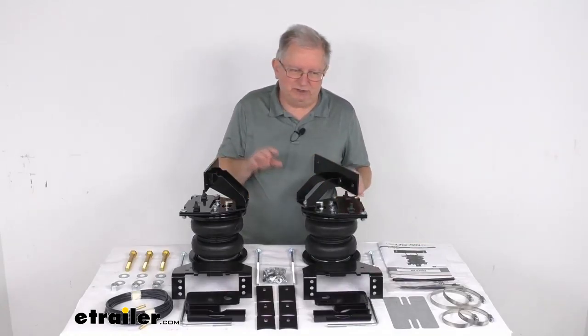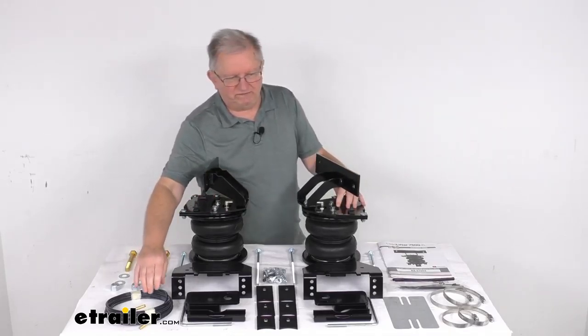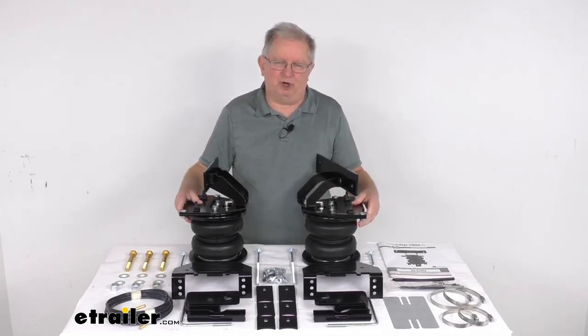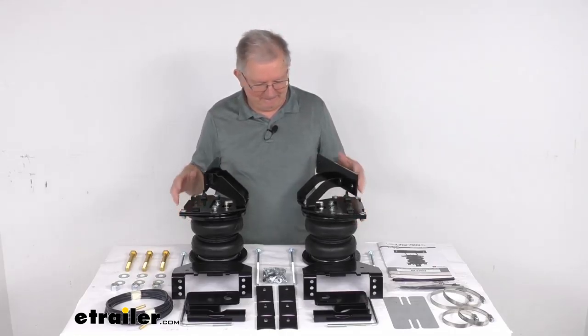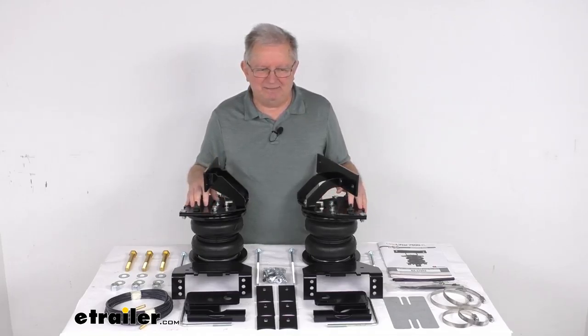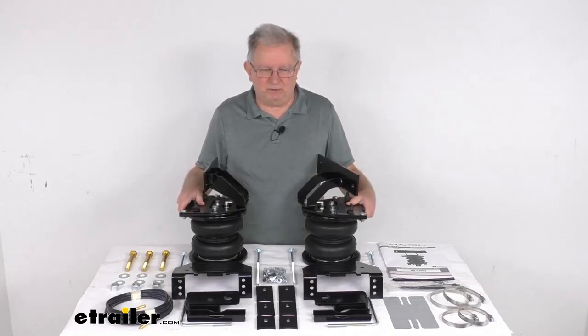Everything laid out on the table is included — all the mounting brackets, all the hardware is included. The manual inflation valves and the airlines are all included. The manual valves are typically mounted on your bumper for easy access. They do offer a compressor system with in-cab gauges that can be added to monitor and automatically adjust the air pressure on the system. We do sell those separately on our website.